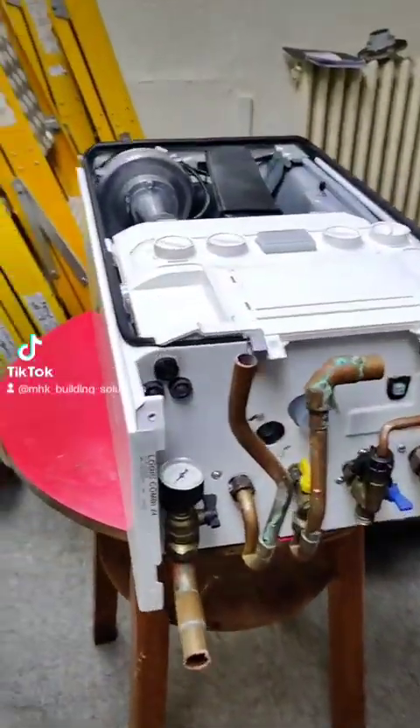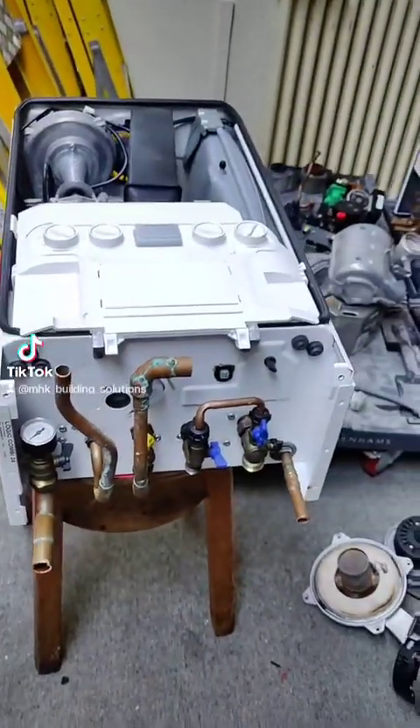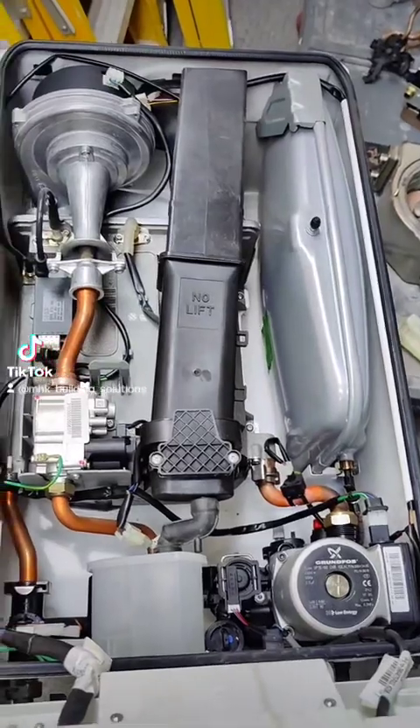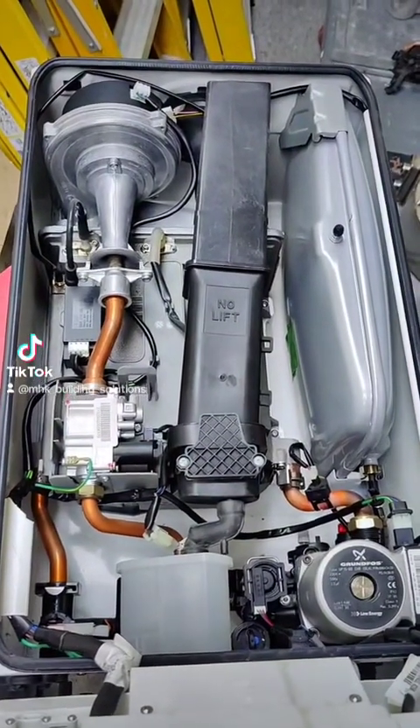So today what I've got lined up is a Logic Combi 24 — yes, everybody's favourite boiler I'm sure. Let's have a quick look inside of it. Everything's going to come out of this boiler and it's just going to be an empty shell once we finish with it.